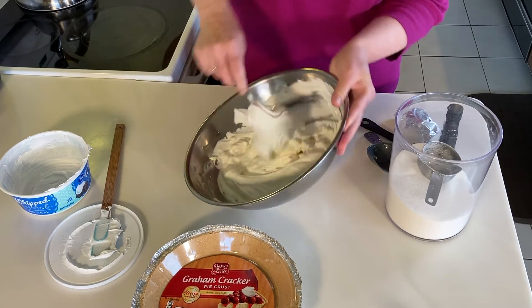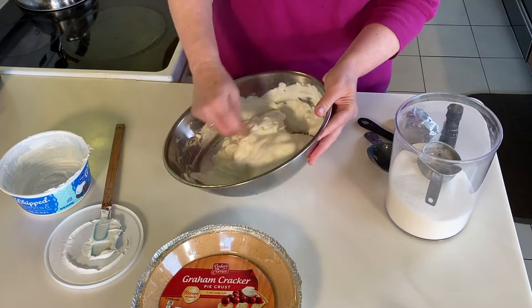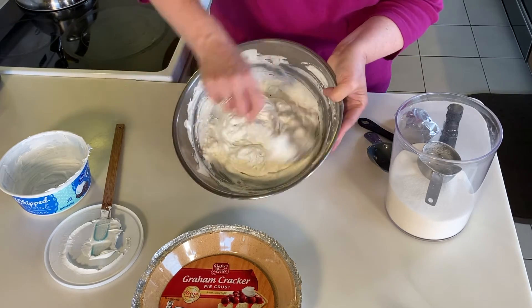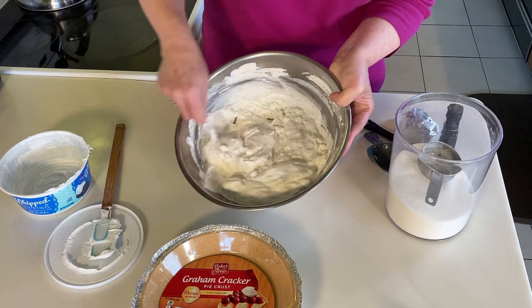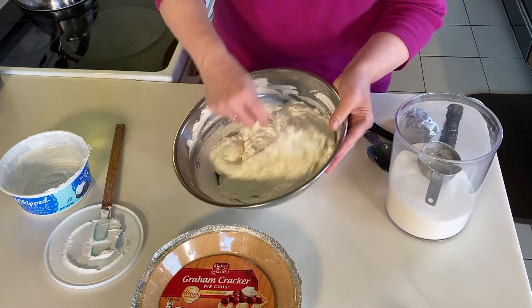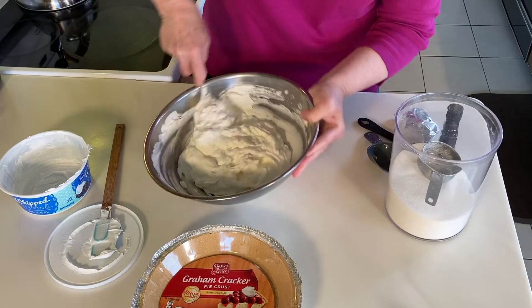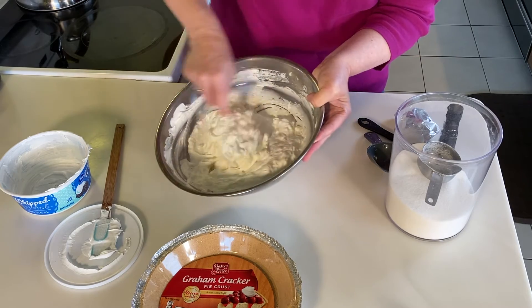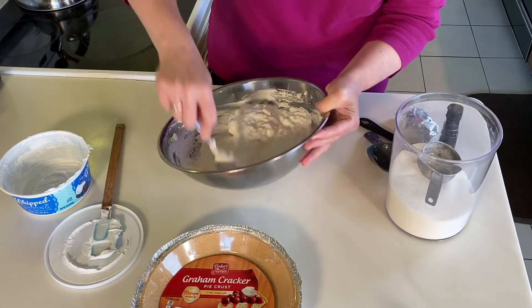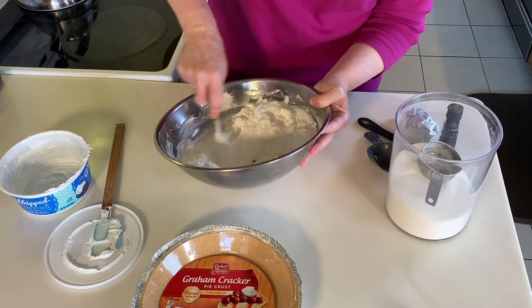We're just folding, making sure we don't have any big huge block of cream cheese mixture, but that it's kind of evenly distributed throughout the whipped cream. As you can see it's lumpy — you're not going to be able to get those lumps out without destroying the whipped topping, so don't worry about that. Make sure you scrape the bottom; it likes to hide underneath the whipped cream.